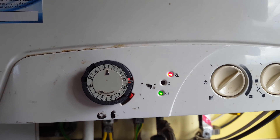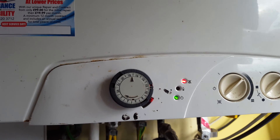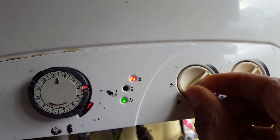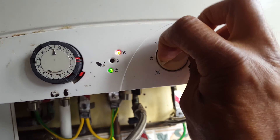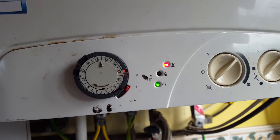We'll show you how you can reset this boiler to remove that lockout. What you do is turn this knob here to that position, right around there, and keep it there for about a few seconds.